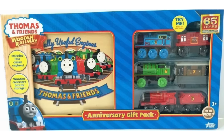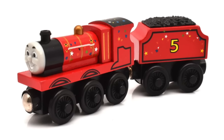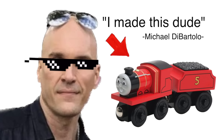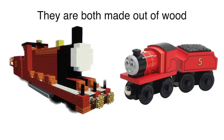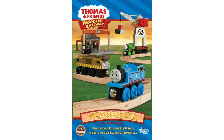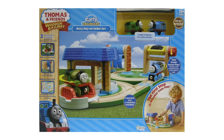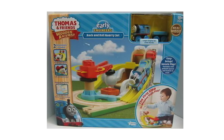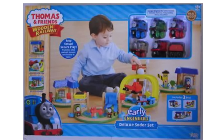Celebration James was released from the anniversary gift pack and was part of a value pack to celebrate the 65th year of Thomas and Friends — it's just a James with confetti on. Early Engineers James was designed for Michael Di Bartolo — very chunky; if Thomas Wooden Railway went inside Minecraft, this is how it would look. Early James was available from the Busy Day on Sodor set (not the normal, but the Toys R Us version), the Mighty Rock and Roll Quarry set (the UK variant), and the Deluxe Sodor set.